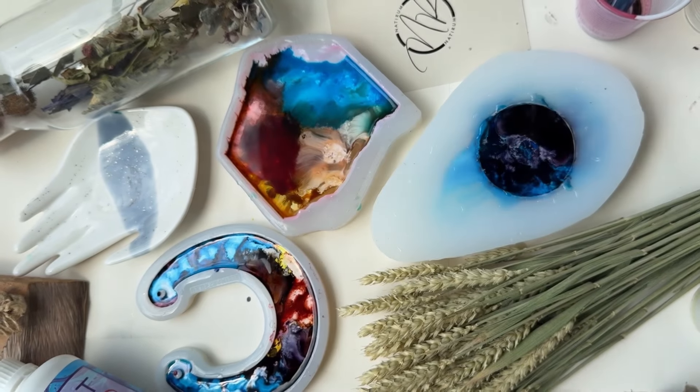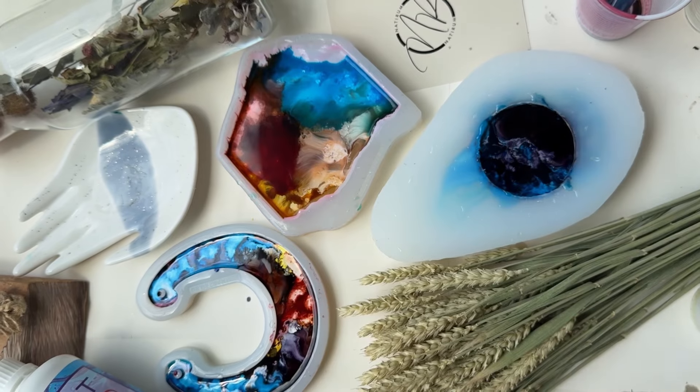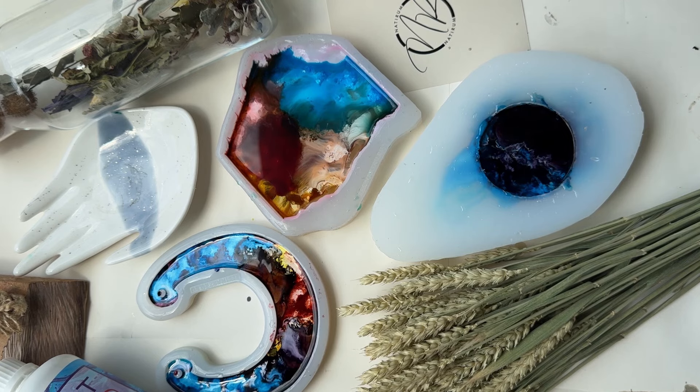In order for it all to turn out beautifully, I'll need to make the resin get in there and seep into the places where it's needed, working carefully around the unusual shape of the palm dish mold.